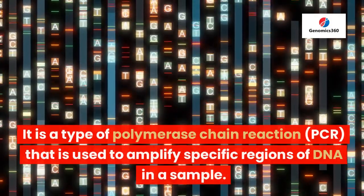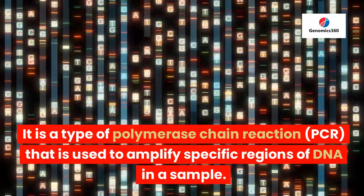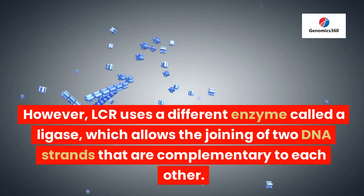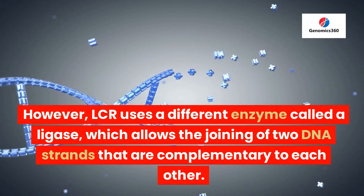It is a type of polymerase chain reaction, PCR, that is used to amplify specific regions of DNA in a sample. However, LCR uses a different enzyme called a ligase, which allows the joining of two DNA strands that are complementary to each other.